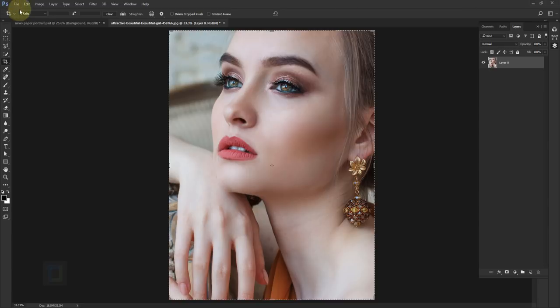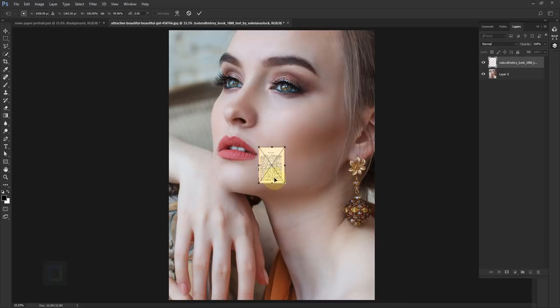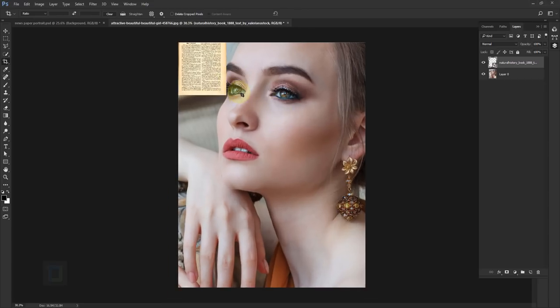Go to File > Place Embedded, select the book paper texture, place it, and put it in a corner. It's a little too small, so hold your Shift key and drag it from a corner to make it bigger. Just make sure you can roughly fit four of these in. Confirm it, and now we need to make a copy.